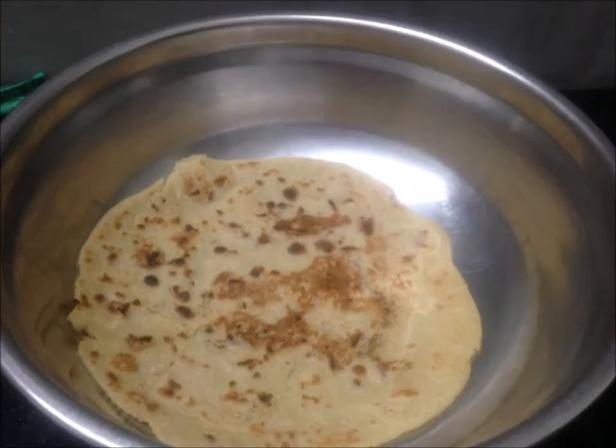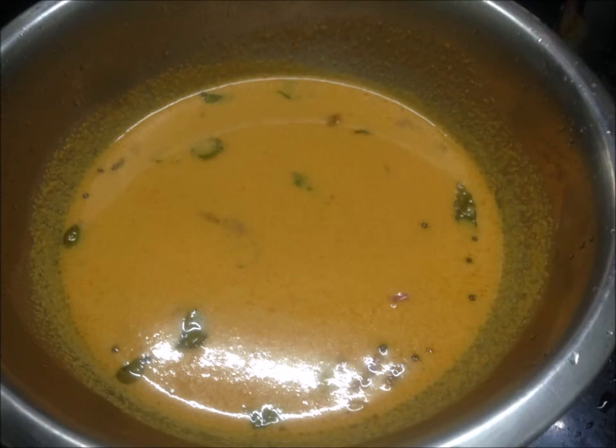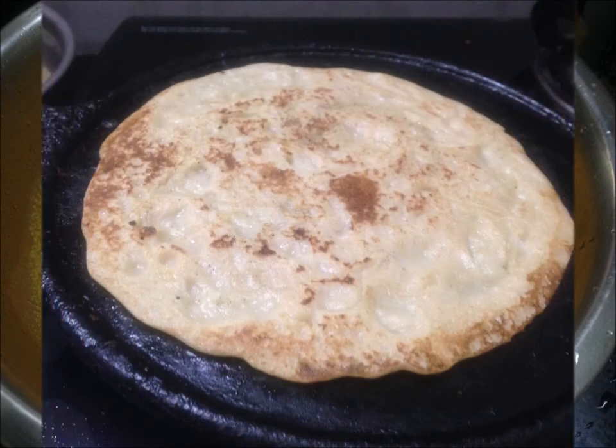We're going to add 1 teaspoon of water to the top, then 2 teaspoons of water and 1 teaspoon of water.